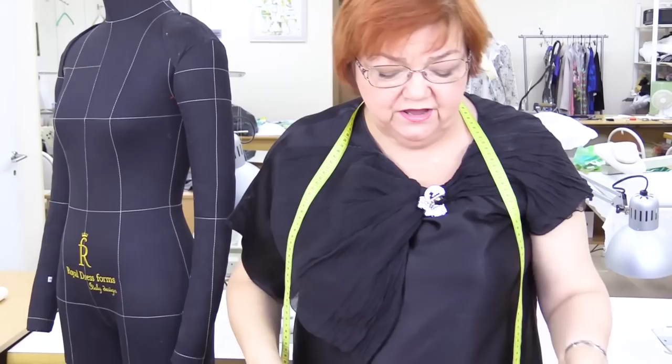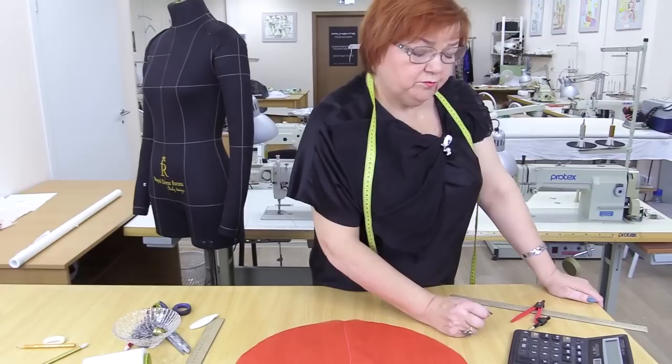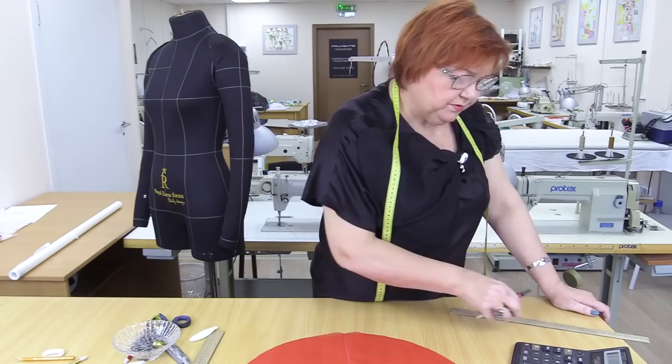This dummy's armhole circumference is 38 cm. Let's calculate the needed radius. I divide 38 by 2 pi — that gives 6.14 cm. So the radius is 6.2 cm.